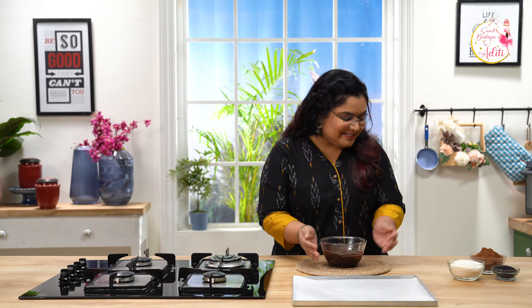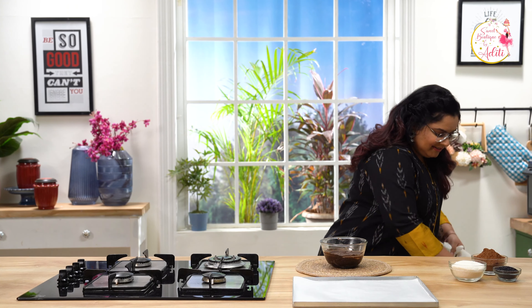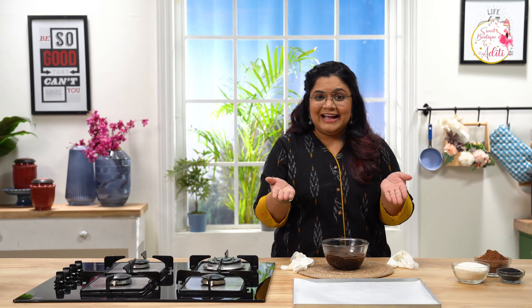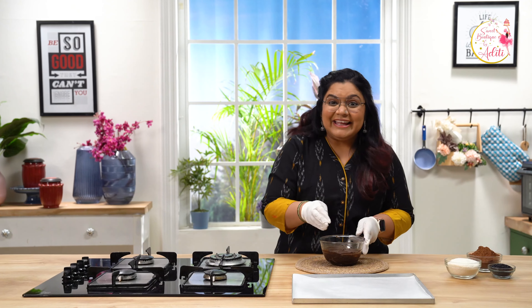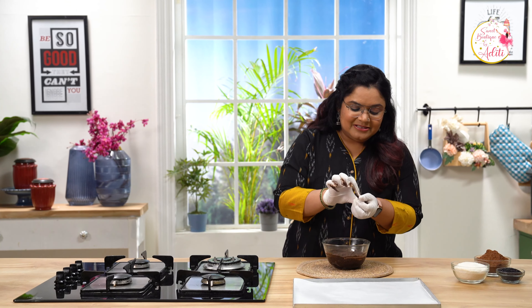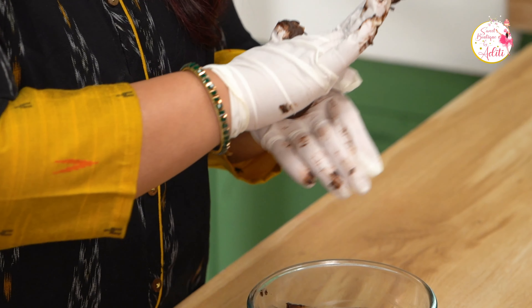Now I am going to refrigerate this for approximately an hour and then we are going to roll out truffle balls out of it. So the ganache has really set well. Let's make some truffle balls out of it. I am going to wear gloves, or you can just apply a little bit of butter on your hands and then roll them too. Okay, let's go.